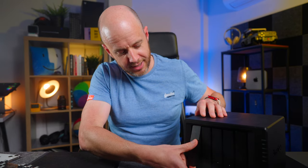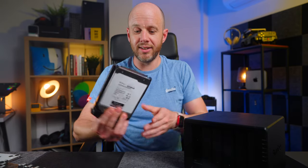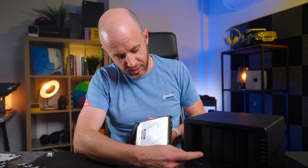So my NAS has two drives at the moment. They're both located here, and this is how easy it is to take them out and put them back in — I can just lift that flap up and pull it out, and there's the drive. So I've got two of these, one here, one in here.